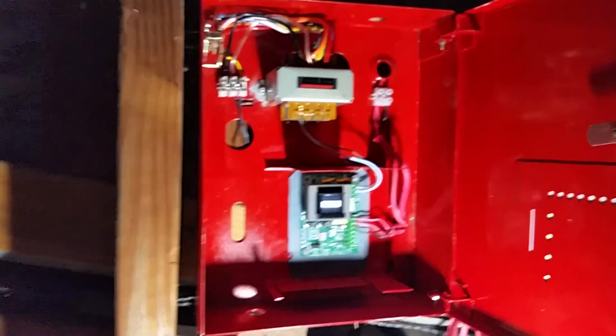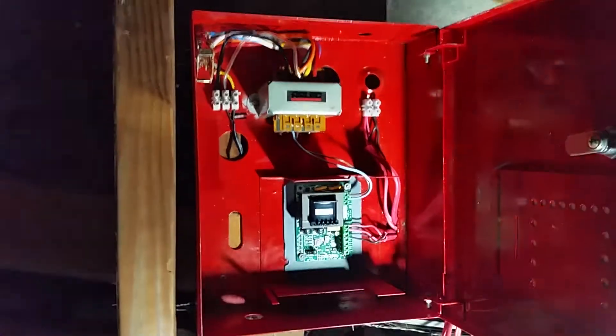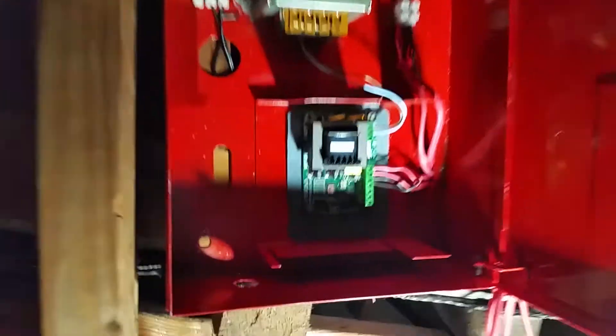I won't do a demonstration of it now, but stay tuned for the next system update where I'll test this up here and show you how it works. Also, this has different tone options, so you can actually select what tone you use — I thought that was pretty cool.